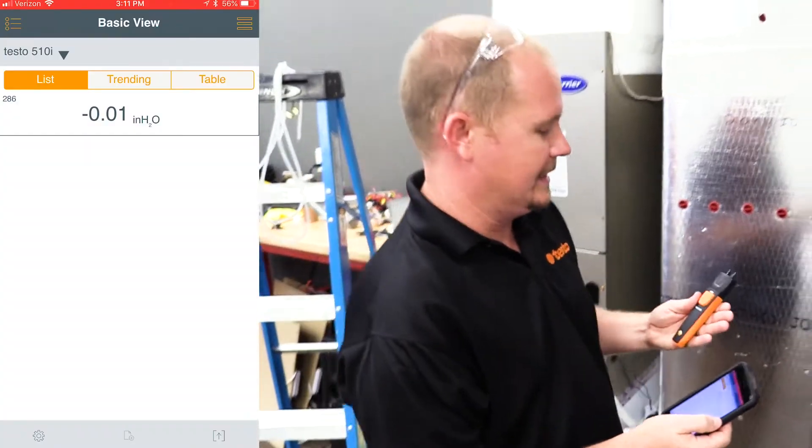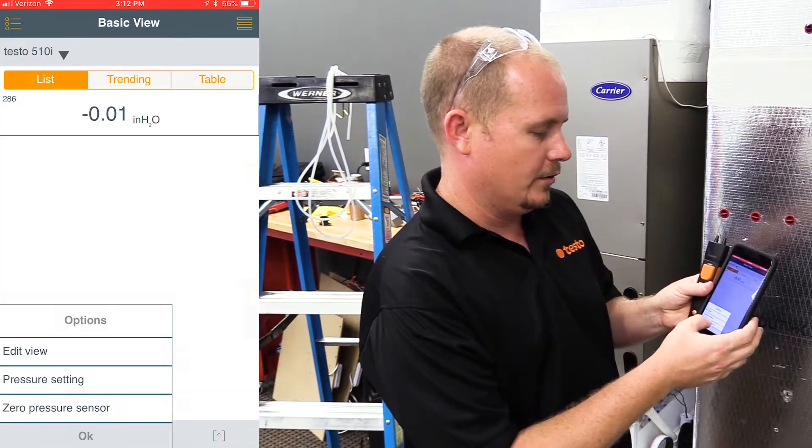The first thing we need to do is zero out the 510i to make sure that it reads accurately. Zero the pressure sensor.